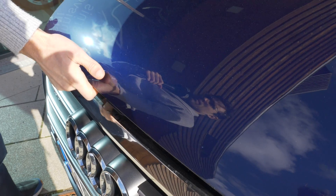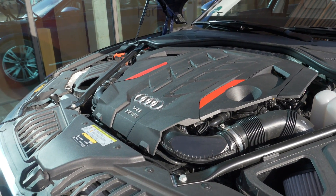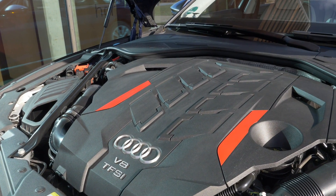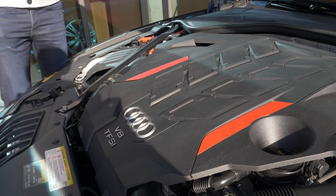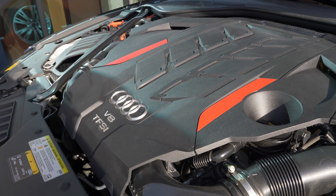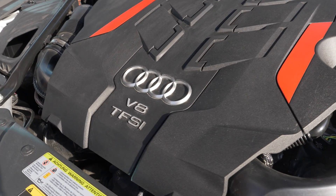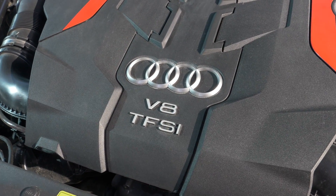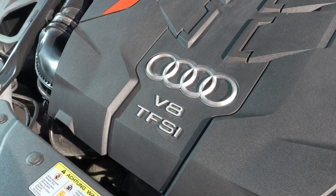Under the hood we have a 4-liter V8 bi-turbo with 571 horsepower. The acceleration figure is 3.8 seconds. The all-wheel drive is a classic quattro system with 40% front and 60% rear as standard distribution, with a maximum of 85% to the rear and up to 70% to the front as well.